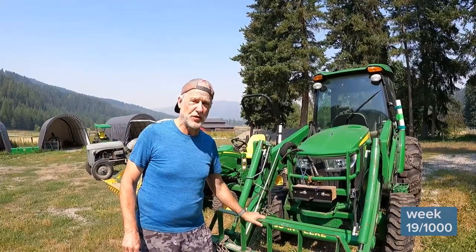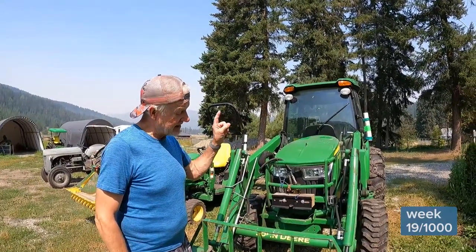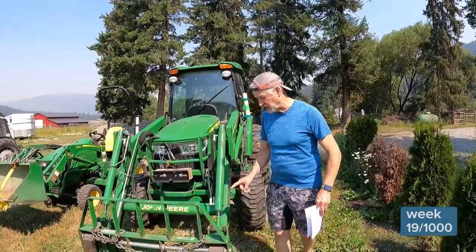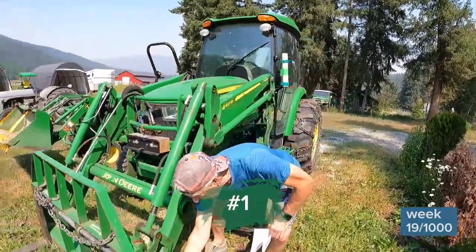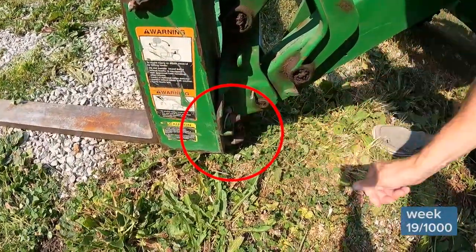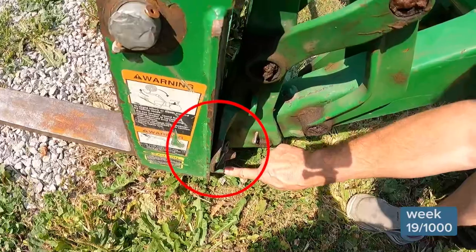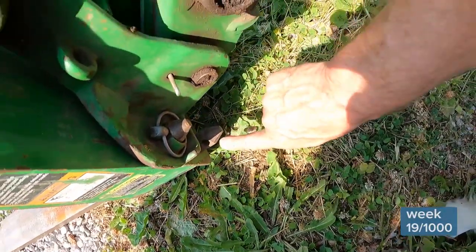These forks are rated for something over 3,000 pounds, but to me it's irrelevant because at the pin, I think the 4066 maxes out at around 2,200. The amazing things I like about these Frontier forks on this John Deere: number one, I just have two little pins that I pull and I'm on to the next attachment. Number two, they fit everything in the lineup of John Deere compact tractors from the 1000 series to the 4000 series. These forks do really well on the little 1025 over there. I also used them on a 5000 series John Deere that I no longer have.